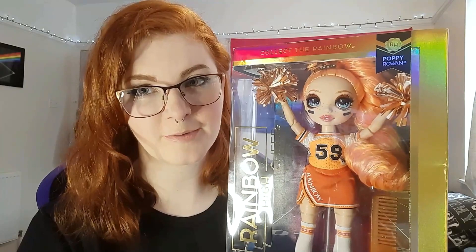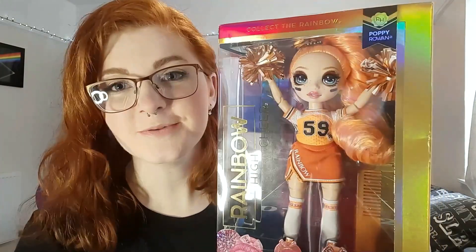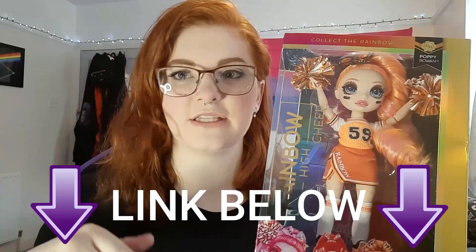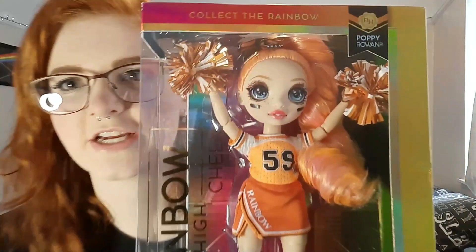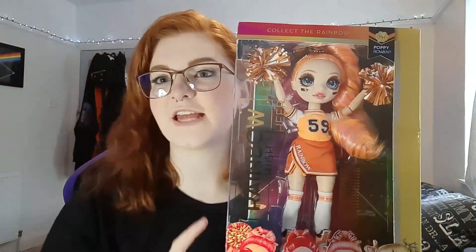Hello everyone, welcome back to my channel. Today we're going to be doing a review of the Rainbow High Poppy Rowan cheer doll. Special thanks to Mark Benson for sending this to me — he really didn't have to send me a second doll, but he did. If you'd like to check out his website, the link will be in the description. This is actually my first ever cheer doll, so I'm super excited.